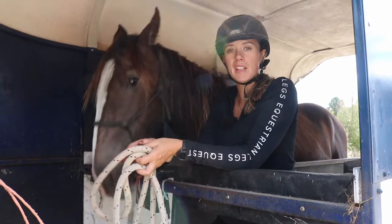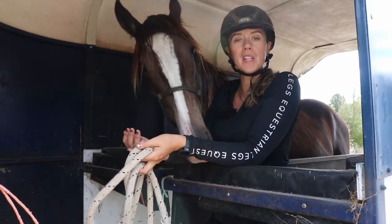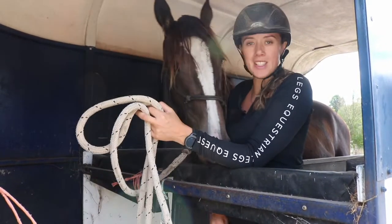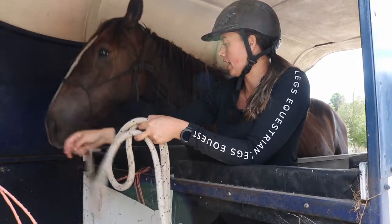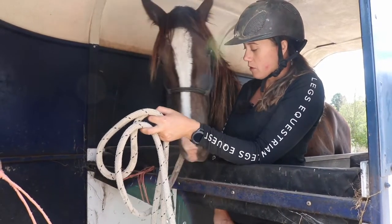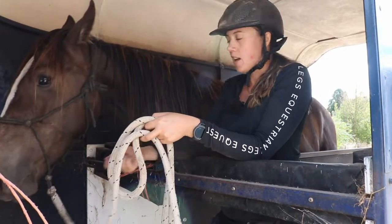In this video we're going to be working on having the horse inside the float and getting comfortable with it, nice and relaxed. What I'm basically doing is setting it up so that the float is a really lovely place to be. As you can see, I'm now on the other side of the divider, which gives me a little bit of space to bring Oliver forward.